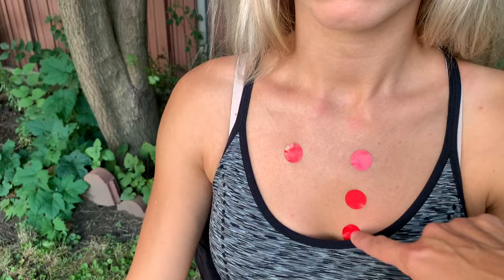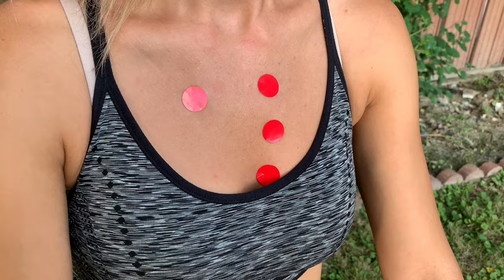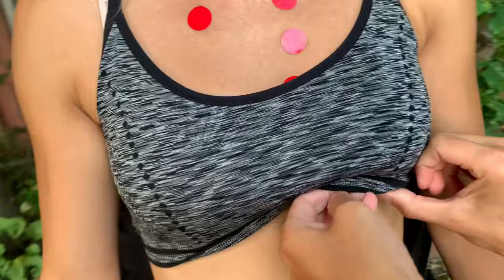Then we're going to go one intercostal space down to the tricuspid valve, which is the fourth intercostal space, left sternal border. The last point is the mitral area, which is the mid-clavicular line — straight down from the clavicle to the fifth intercostal space. On women, there's usually breast tissue in the way, so you listen right underneath. On men, you can go right over that area.